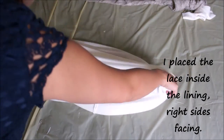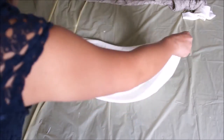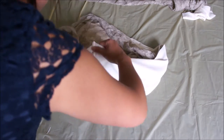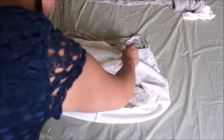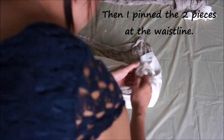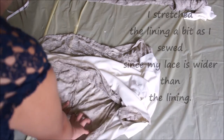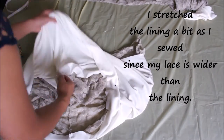Next I place the lace inside the lining so that the right sides of both are facing each other, and I'm going to pin the lining to the lace fabric. Since my lace is a little bit wider than the lining, I'm going to have to stretch the lining a little bit as I sew the two pieces together.